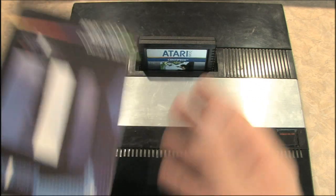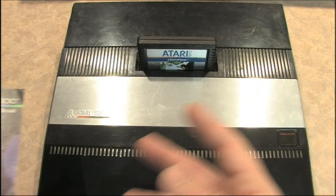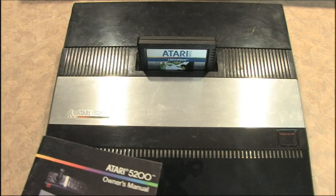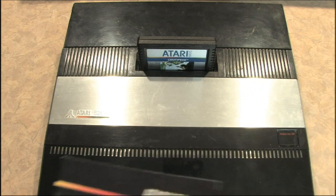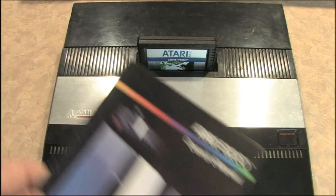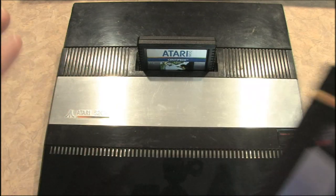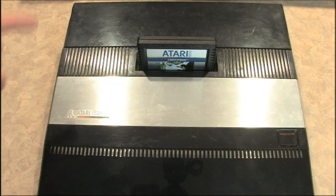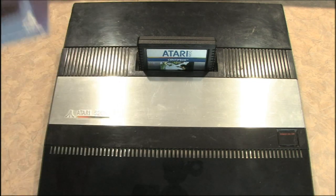You may be asking why I bought this model instead of the two-controller model, which uses normal connections. Because this one came with a huge stack of games from eBay, and that saves money. I'll recommend that for anybody buying an Atari 5200, 2600, ColecoVision, NES, whatever — buy one that comes with a bunch of games, because you'll save on shipping and probably get the games for a lot less as well.